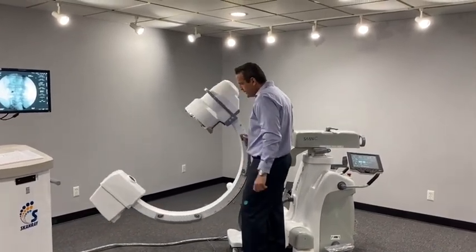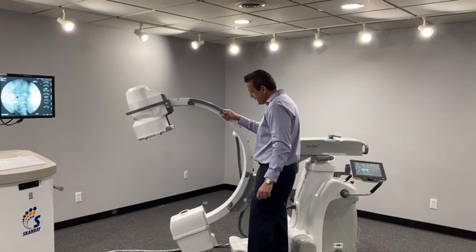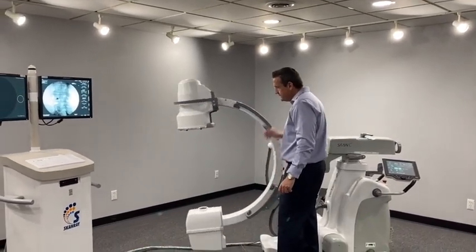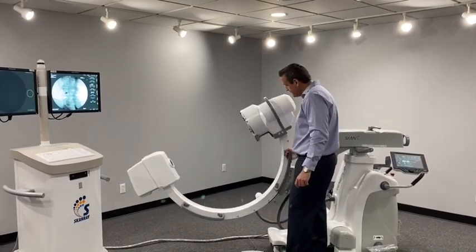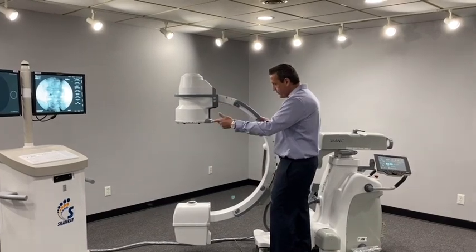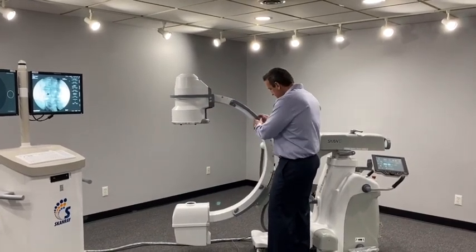Now we're going to go into the movements of the system. It's 40 degrees of over-rotation and 90 degrees lateral. You can see every movement on this system glides — it's effortless and moves very smoothly. We are 40 degrees over and 90 degrees lateral.